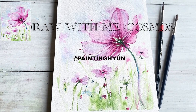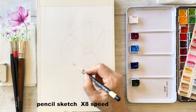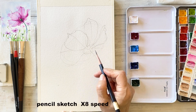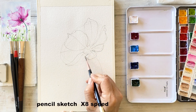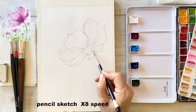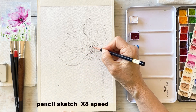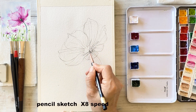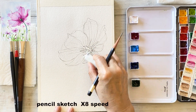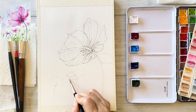Start by sketching with a 2H pencil. Draw a large circle for the outer shape of the flower and a small circle at the center, then draw eight lines from the center outward for each petal's veins. Draw the curved stem and add small cosmos flowers here and there as if they are flying.